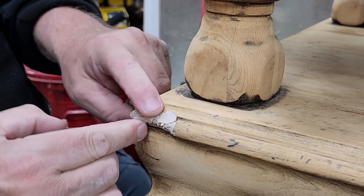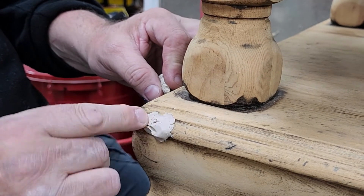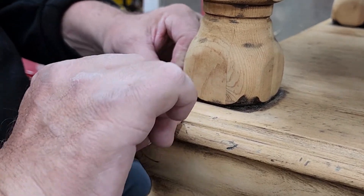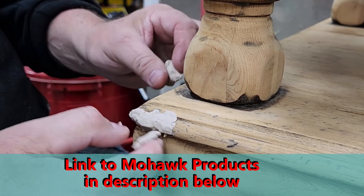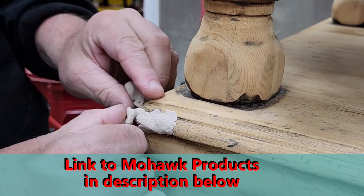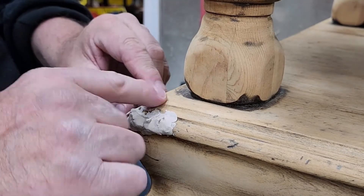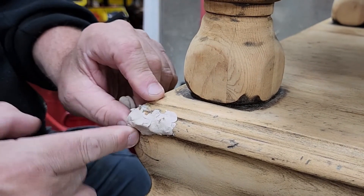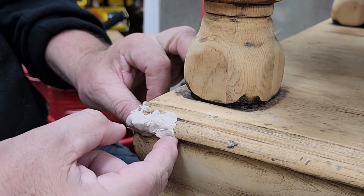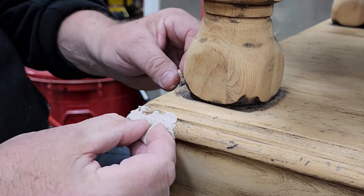Once you have your base amount applied, I go back and start applying more. I'm speeding up the video here. I just want to get enough on so that I can shape it — I'm not worried about sculpting it yet. I just want enough in place to move it around and create the desired shape. I never get this done in one pass; it always takes at least two, sometimes three times to get it completely rebuilt unless it's a very small repair.